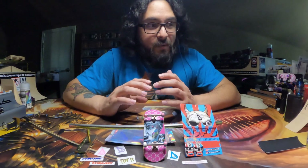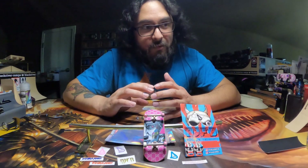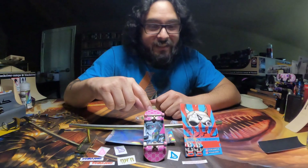I'll have my Instagram down in the description below as well — give me a follow. I do post more fingerboarding on there than I do on the YouTube channel, if you want to see this deck getting shredded.